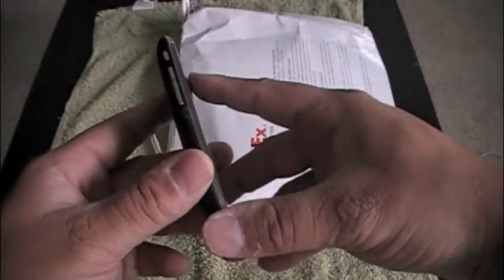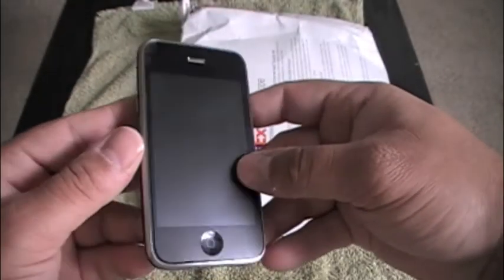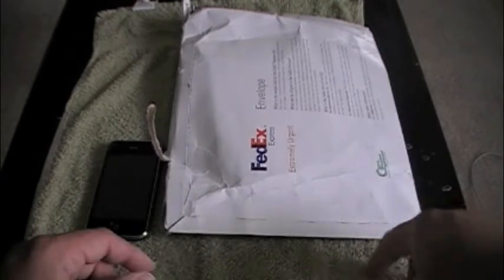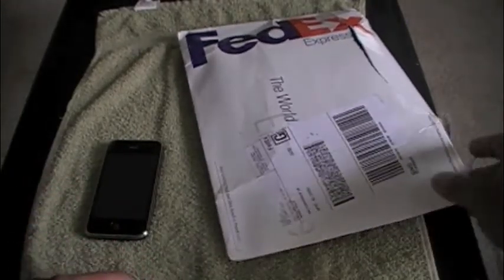The reason I had to get another one was because I had a case that snapped in, and when I took it off, you can see it peeled off right here. So I emailed the customer representative, and within that day he emailed me back — didn't ask any questions, just asked for my address. Two days later I got this in a FedEx package.